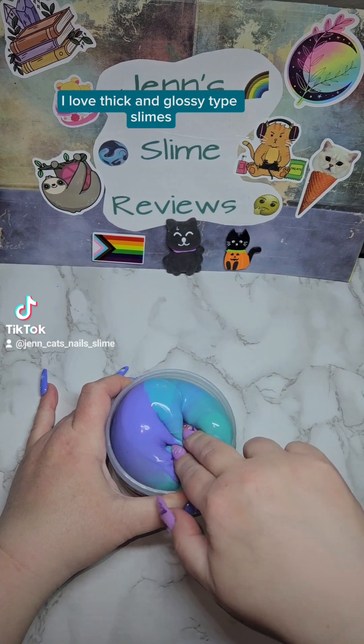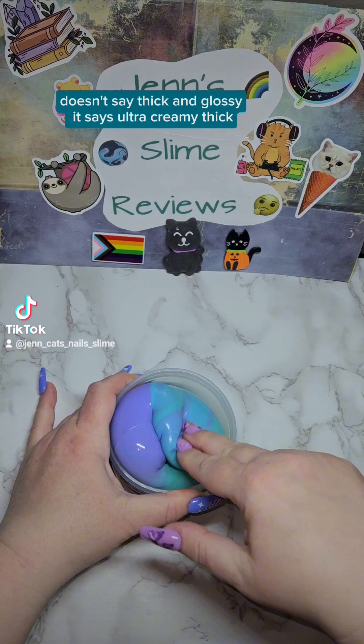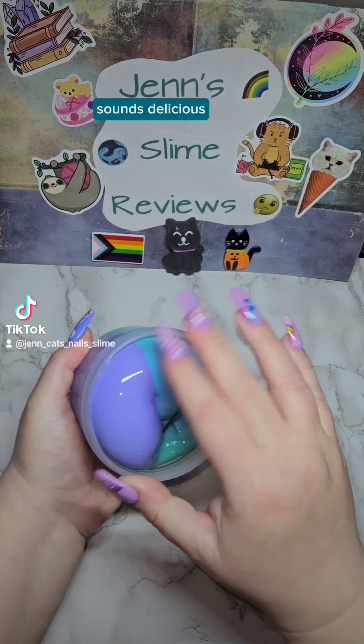I love thick and glossy type slimes. It doesn't say thick and glossy, it says ultra creamy thick. Sounds delicious.